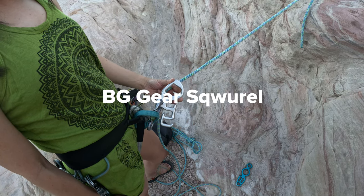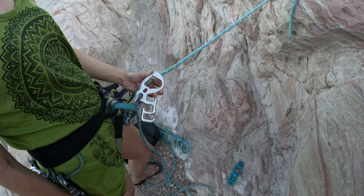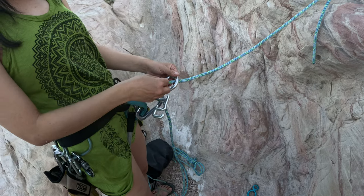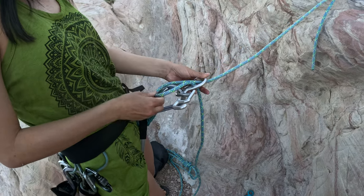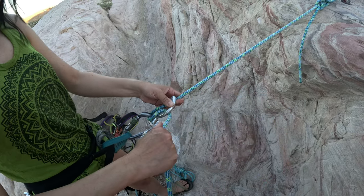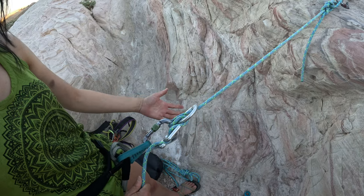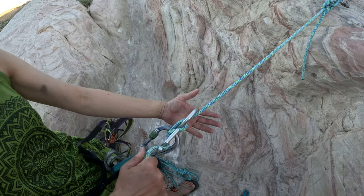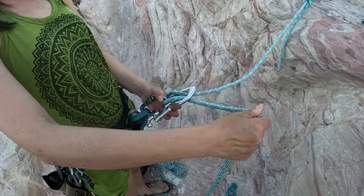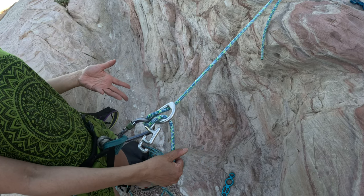This is a BG Gear Squirrel, generally costs around $40 to $50. It is one of the more popular descending devices. Some people like it because all the friction adjustments are off to one side. To use it, you take a bite of the rope, pass it through the big hole, and clip it like you do with the others. To adjust friction: first setting, pop it in; second setting, pop it in and now you've got a lot of friction. To take off friction, pop, pop — there you go.